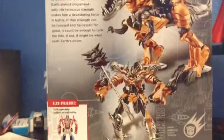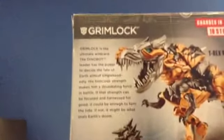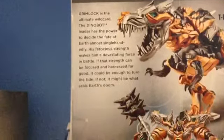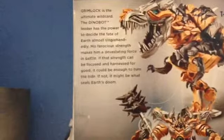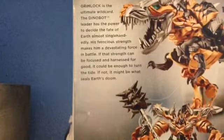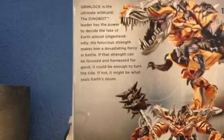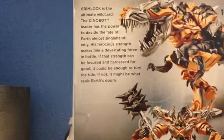On the back it has a picture of Grimlock in robot mode and a picture of Dinobot mode. Dinobot mode does not get that big - I will show you size-wise how big he is, and I will read to you what it says. Grimlock. Grimlock is the ultimate wild card. The Dinobot leader has the power to decide the fate of Earth almost single-handedly. His ferocious strength makes him a devastating force in battle. If that strength can be focused and harnessed for good, it could be enough to turn the tide. If not, it might be what seals Earth's doom.